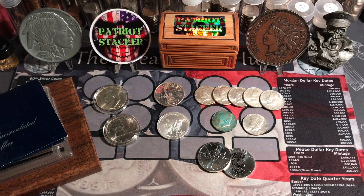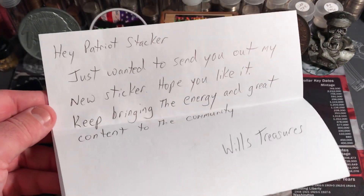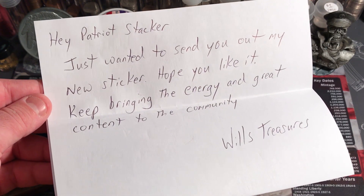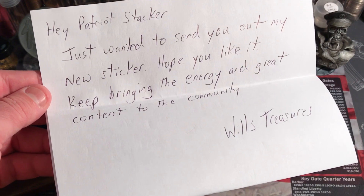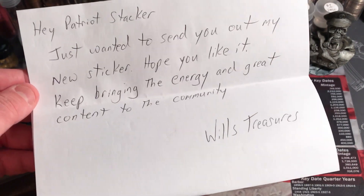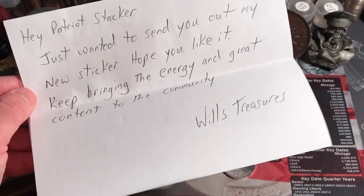But first I just want to show you a little piece of mail that I got. I got this letter here: 'Hey PatriotStacker, just wanted to send you out my new sticker. Hope you like it. Keep bringing the energy and great content to the community. Will's Treasures.' Thanks Will's Treasures, that's awesome man.